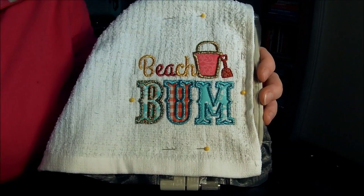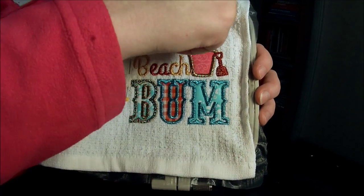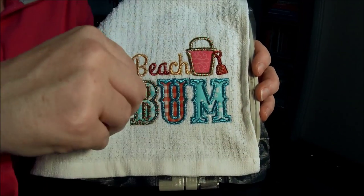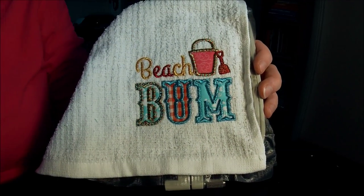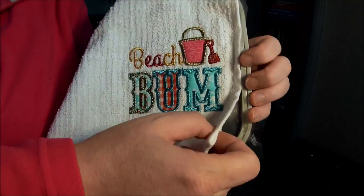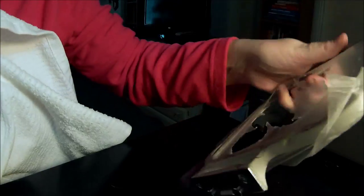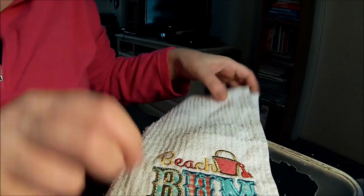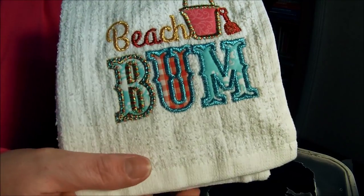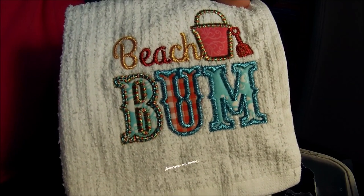That's all of that off. I'm going to take the pins off and rip the stabilizer off the back as well. Beach Bum! All done. How cute is that? Alrighty, thanks everybody, bye!